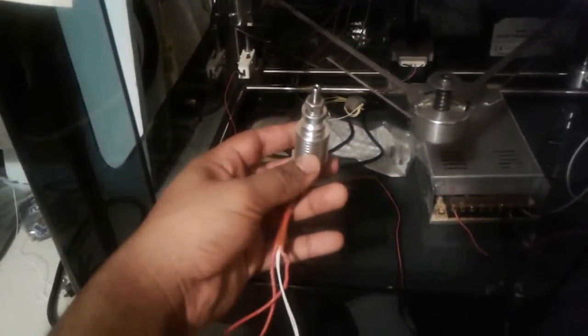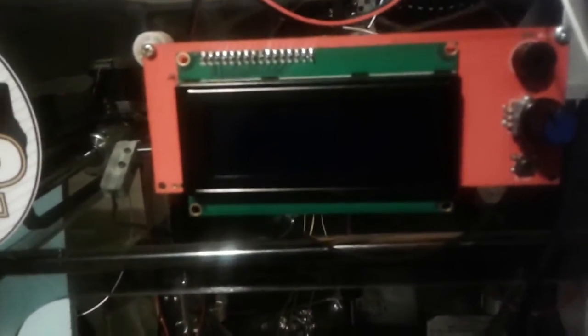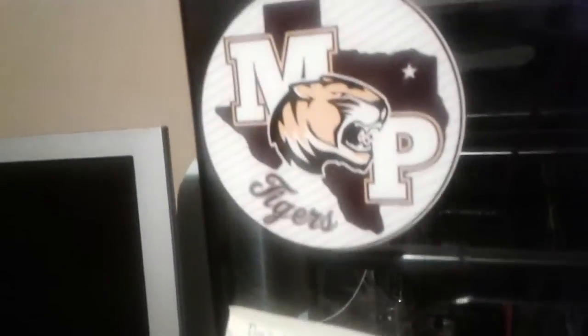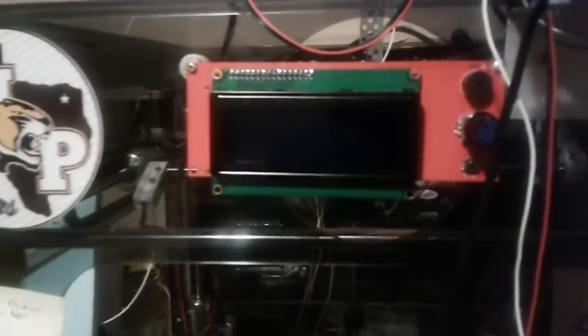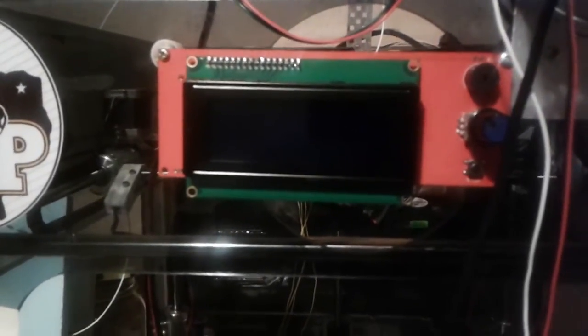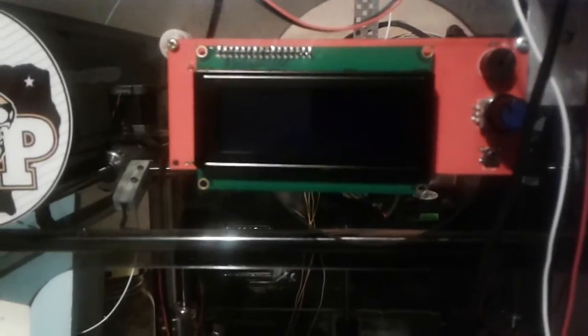Hello there YouTube, just wanted to give a little update on something. This printer right here is what I'm working on for my school. It's an old BFB that I was able to get from my administration building — my school got it in but they didn't know how to run it apparently.